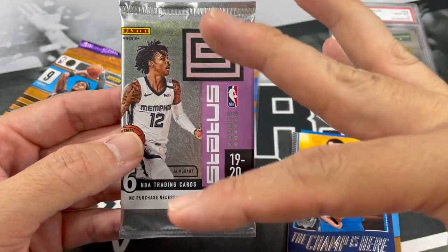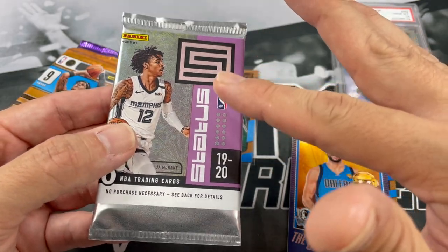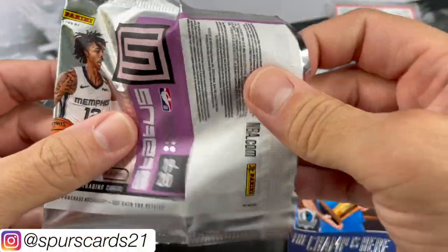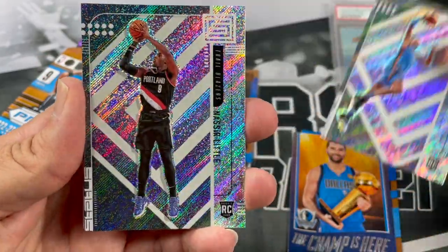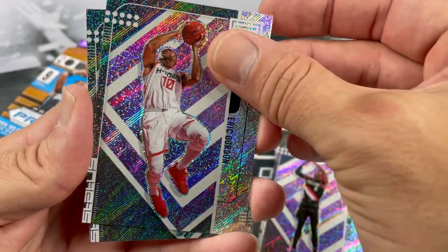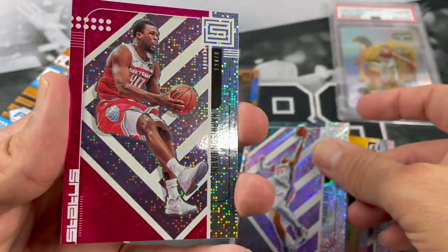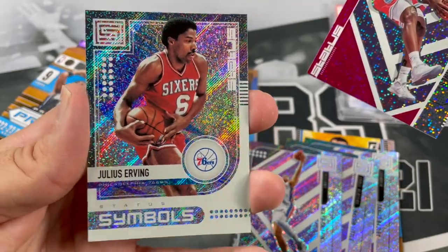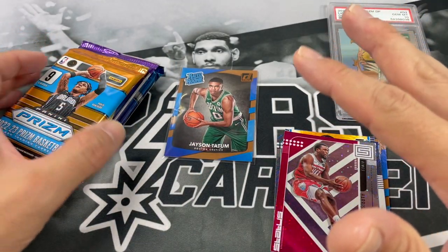19-20 Status. I'm a big fan of Status — you get so many cool parallels. I'm a big fan of the gold fireworks, and they also have some cool 'Next on the Block' autos. Kind of reminds me of New Kids on the Block, if you all remember them. We got a rookie of Darius Bazley, another rookie Nassir Little, Eric Gordon, Blake Griffin, a Harrison Barnes Status T-Mall red parallel, and Julius Randle. Not bad, definitely could be better. I've actually pulled some nice upper echelons out of Status — that's another cool insert you're looking for.